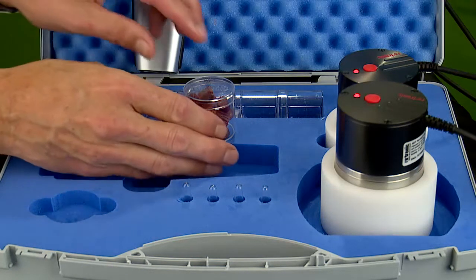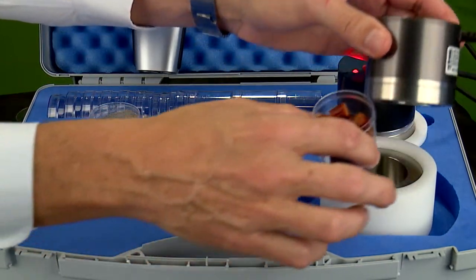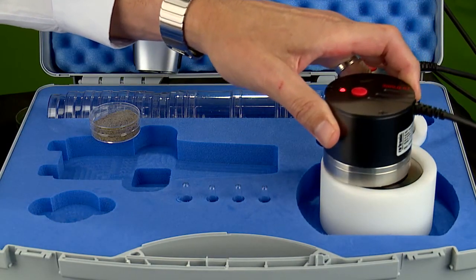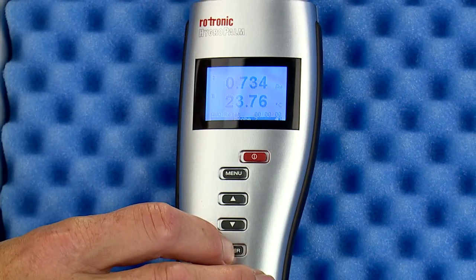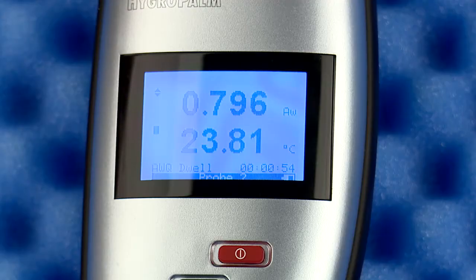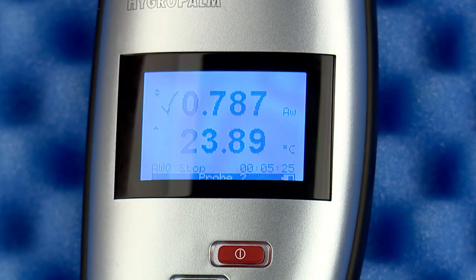Once you have prepared your sample for testing, simply remove the lid from the sample cup, place the cup in the sample holder, and cover with the HC2AW probe. At this point, simply press the Enter button. Once pressed, the display changes to Dwell. Based on the default settings, Dwell will run for four minutes. When the Dwell time has passed, the display will change to Running. When the test is finished, there will be a five-second tone from the unit indicating the end of the test, and a check mark on the display.